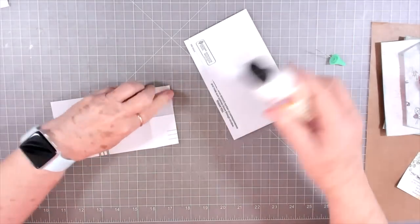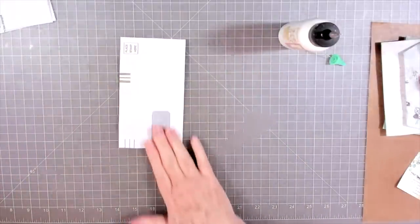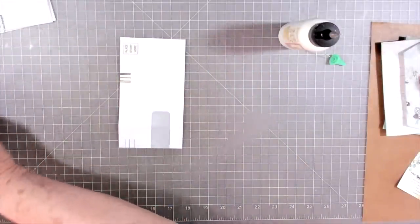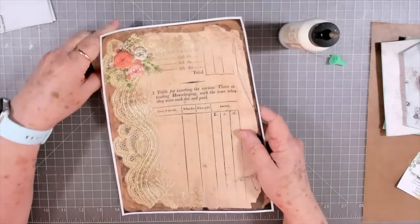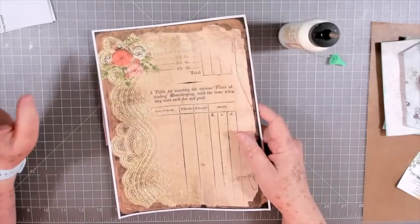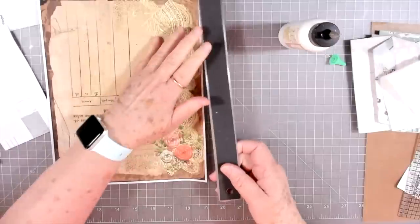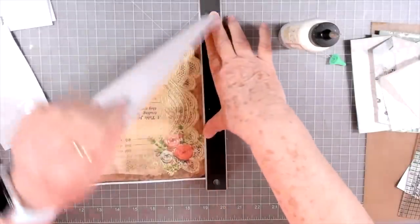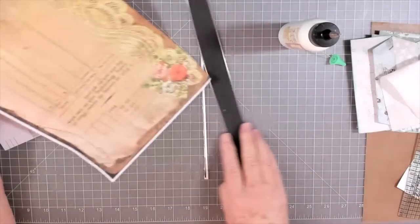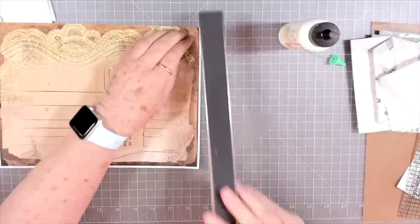I'll put a little glue right there because I keep opening that. Now I'm going to start with this one and use some paper I just purchased off Etsy — I'll link it below where I got it. I think it's the Journal Boat but I can't remember right this minute, that's just the way my brain works. I thought it was so pretty with the lace going down the side of it, so I'm going to use some of this.